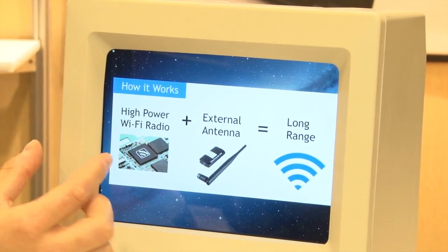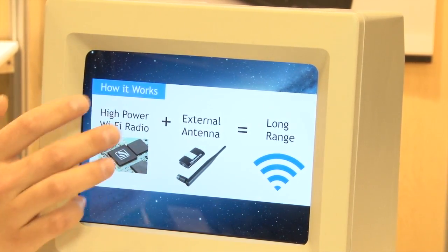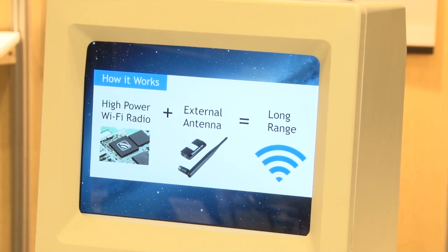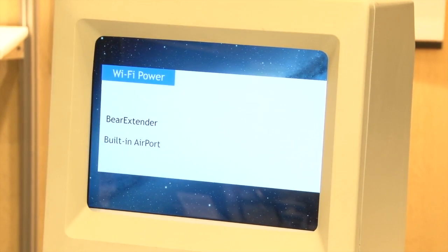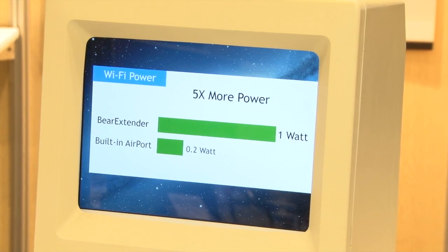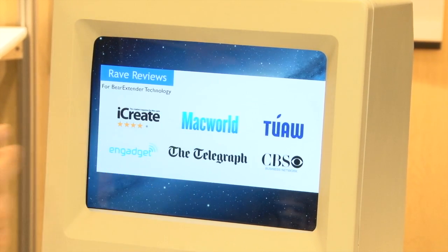So this is how it works. It's got a one-watt Wi-Fi radio inside, and that paired with an upgradeable external antenna lets us get the long range. The external antenna is really key because all of our Macs today are built with aluminum. It's beautiful, it's strong, but it absorbs and reflects Wi-Fi signals, so getting the antenna out of the case really improves the reception. Just to note, the built-in airport card is about 0.2 watts — 200 milliwatts — a pretty standard power device. Again, Bear Extender is a full one-watt adapter, so that five times increase in power is how we're able to get you the longer range.